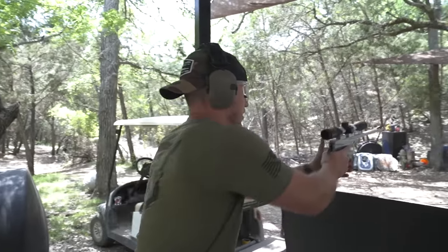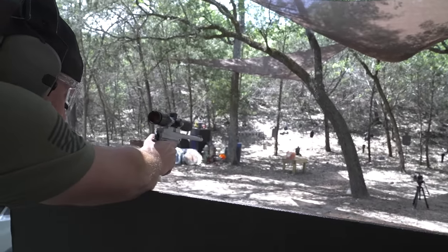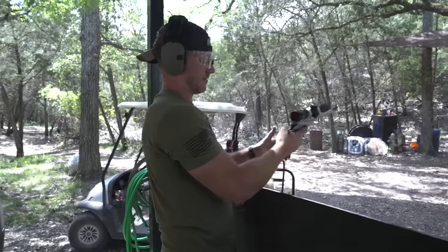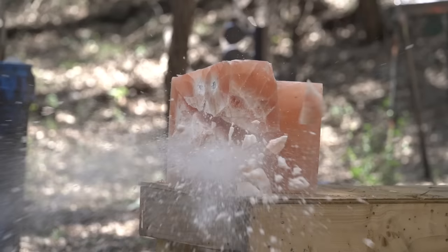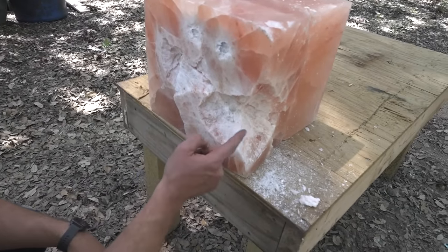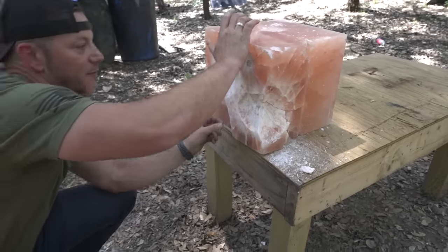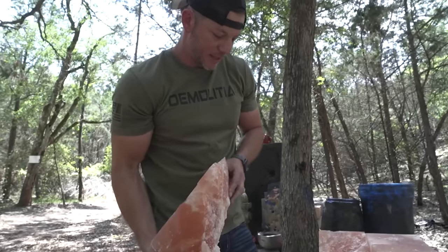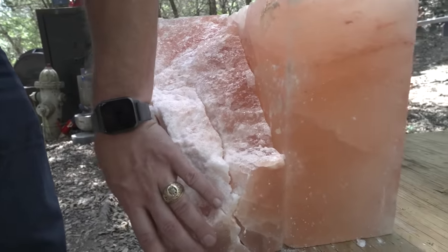308, coming in hot. It broke right here and pulled it apart — that's our hit. The .308 going right, it did actually break it in half. It's in half but nothing fell. The actual bullet only made it to here — it just punched it so hard that it cracked everything. Salt is pretty hard.